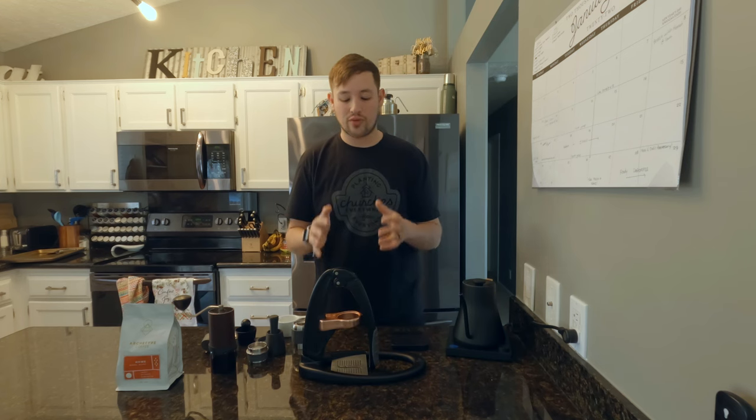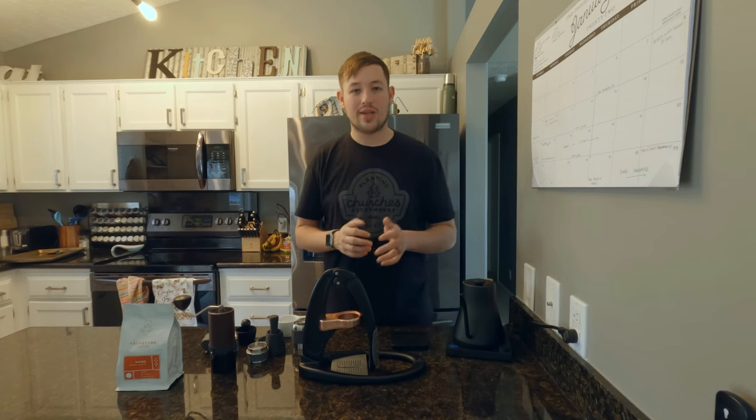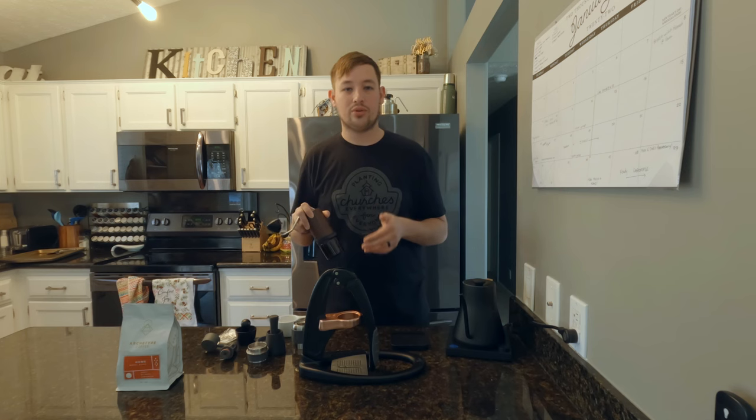Today I'm going to go over an overview of how to use the Flare Pro 2, along with some tips and tricks to get the best results with it. I'm also going to answer the question on whether or not the Comandante grinder is a sufficient enough grinder to use with the Flare Pro 2.